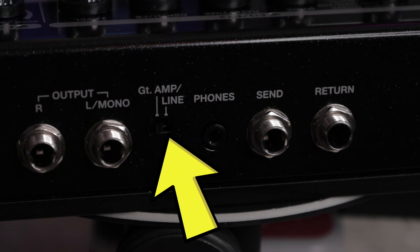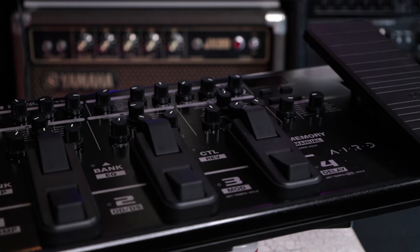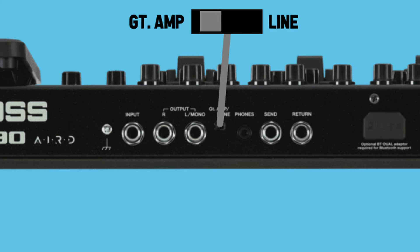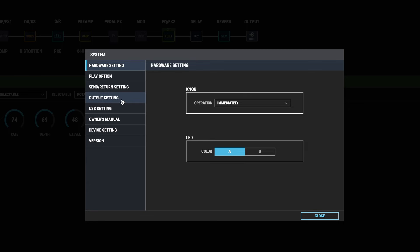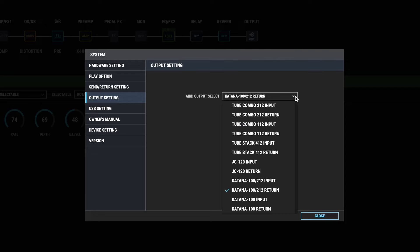The first is the switch on the back. You've got a guitar amp mode and a line mode, so you need to make sure this is set to the right mode depending on what you're hooking up to. If you're going into the line input on an interface or PA, or even headphones, switch this to line. But if you're going into an amp, make sure this is switched to guitar amp. You can also optimize the output for different setups in Boss Tone Studio — click System, then Output Setting, and you'll have a number of profiles to choose from, including options for plugging into the input of different amps as well as the return. These are fairly generic, so cycle through them to see which one works best for your setup.